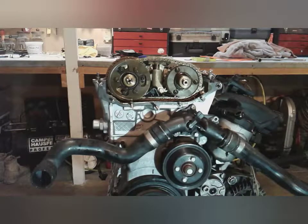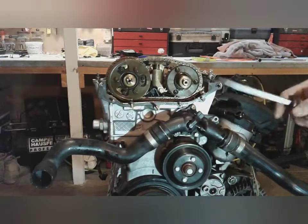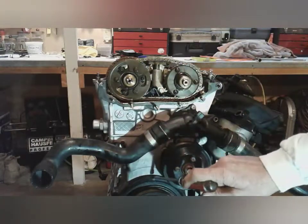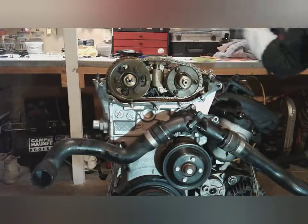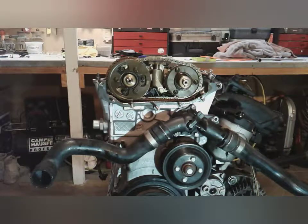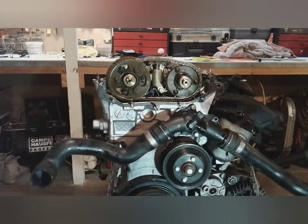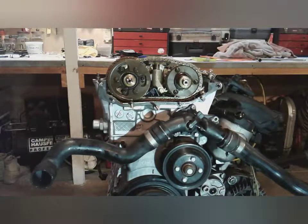Understand something important: if you're just doing maintenance on the vanos, this engine does not have to be retimed. Don't move anything. As I showed in the previous video, this engine is supposed to be on top dead center — the camshaft is locked down right here. Everything is set in position so the vanos should slip right back on, and you should not have to do anything regarding timing. Very important.